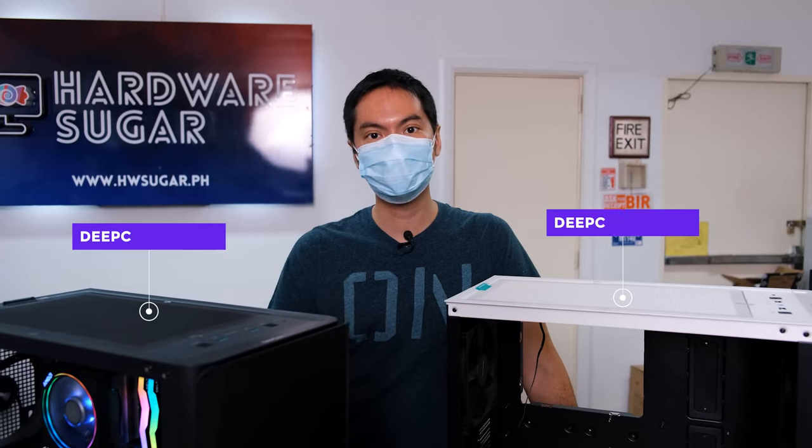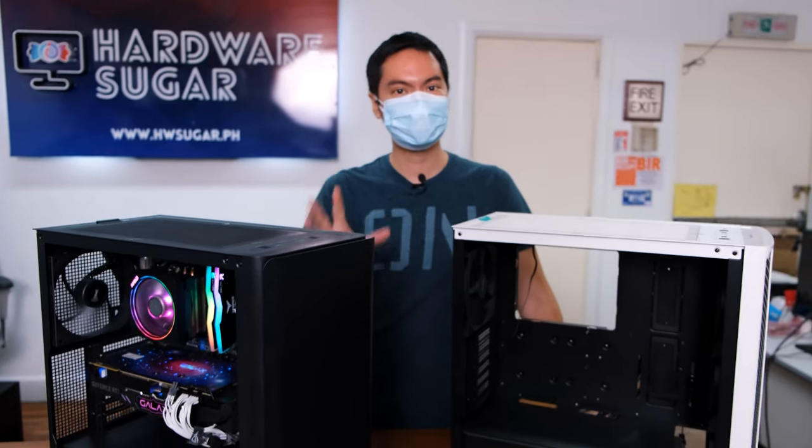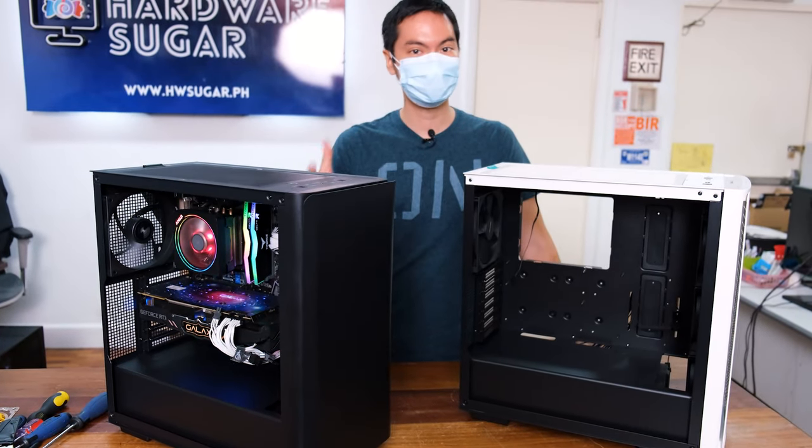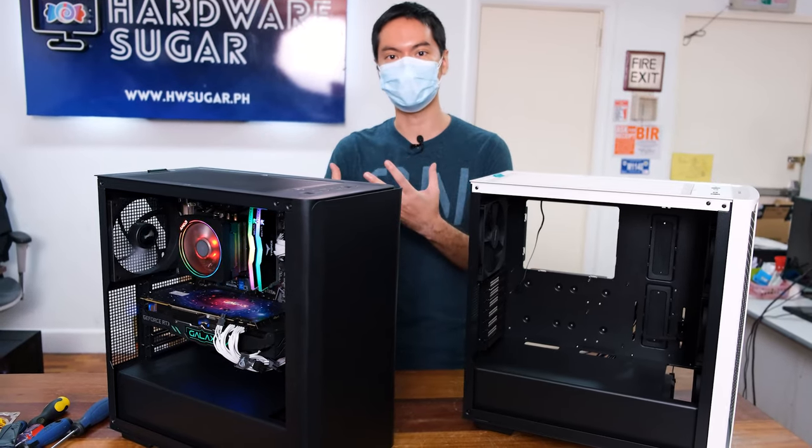What's up, Internet? Reviewing today two new cases from Deepcool, the CK560 and the CK500. These are both basically the same chassis, so the specifications I mention for one will be applicable to the other, and that's why we're reviewing them as a package.